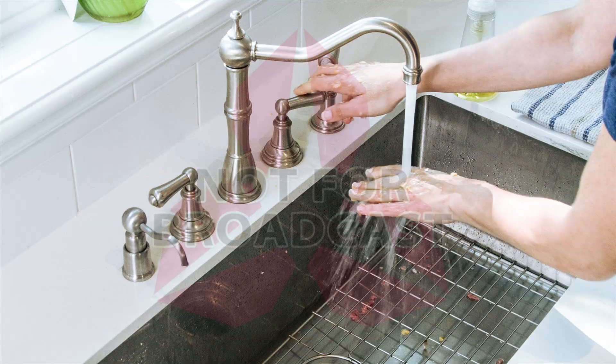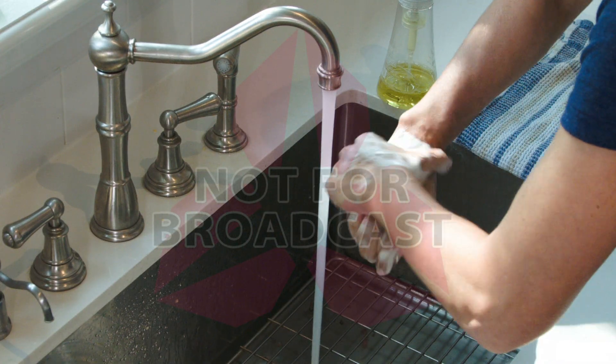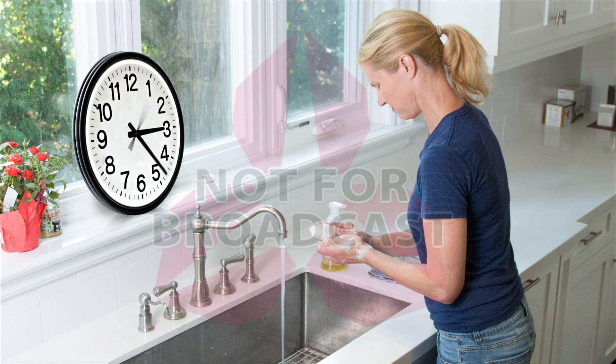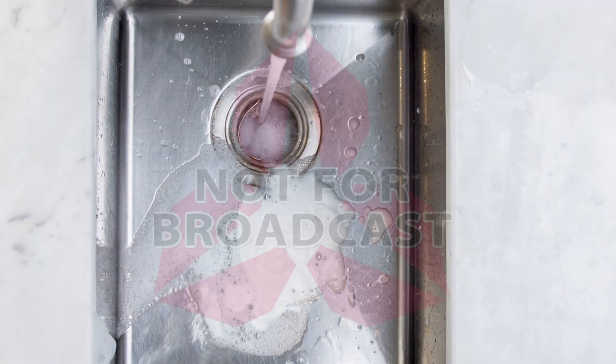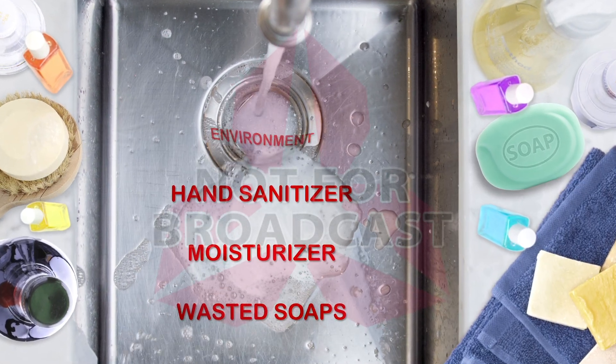You prepare dinner and wash your hands. You clean up and wash your hands. You take out the trash and wash your hands again. All that hand washing is exhausting and has left your hands feeling dry and wrinkled. Not to mention the expense of all those wasted soaps, moisturizers and hand sanitizers and the harm to the environment.